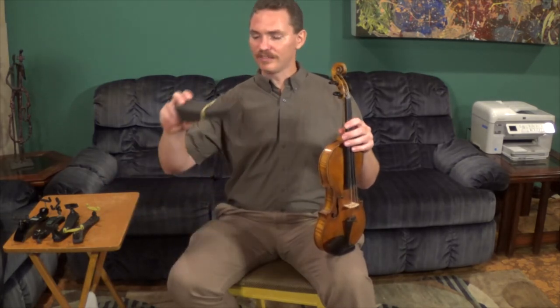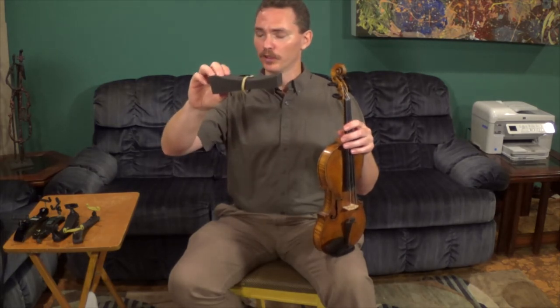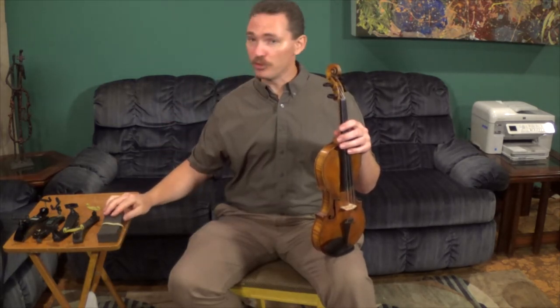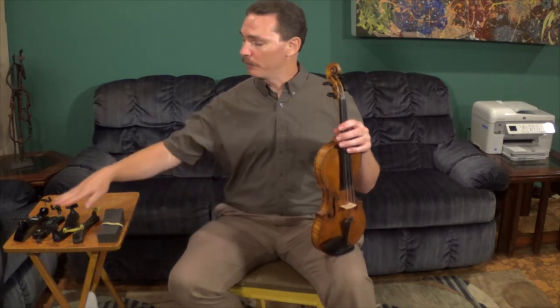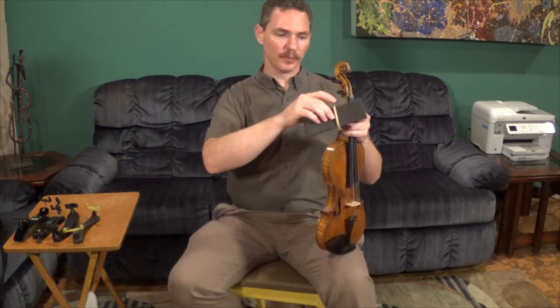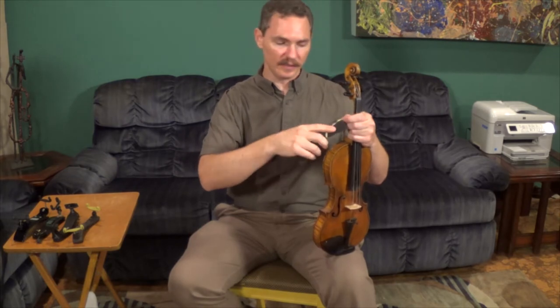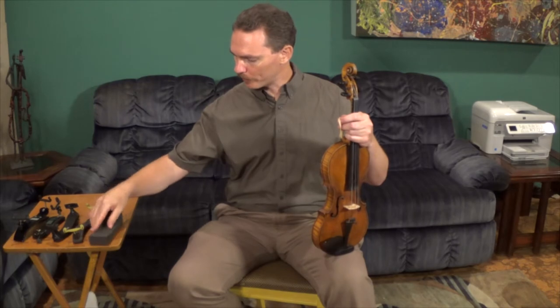I'm going to start off with this one. This is a sponge type of shoulder rest, and it's what most beginners start off with. For most beginners, particularly if you're young — 9, 10, 11 years old — the sponge type works really quite well. As you get more advanced and as you get bigger, moving to one of the other kinds of shoulder rests is actually pretty important. But we're going to start with this because it works well for most beginners, particularly if you're not using a full-size violin or viola yet.